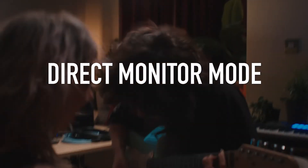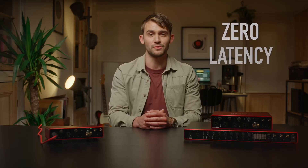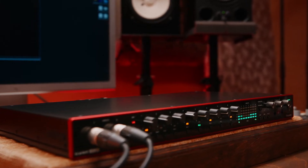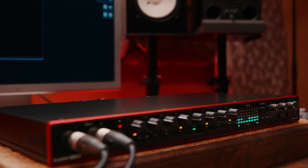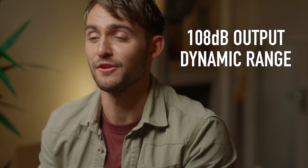All Scarlett interfaces can be used in direct monitor mode, meaning you can hear your music as you record with zero latency. Simply create your custom monitor mixes in Focusrite Control for each set of outputs, balancing both hardware and software audio sources however you want. Moving over to outputs, Scarlett continues to deliver fantastic sound quality, high detail and low noise, with up to 108dB dynamic range on our line outputs.